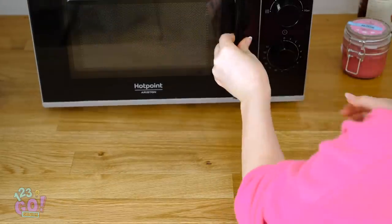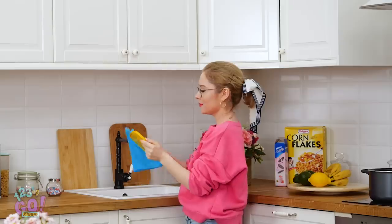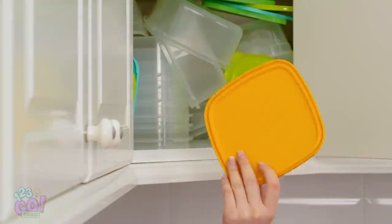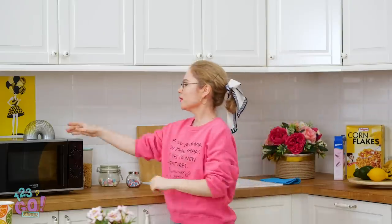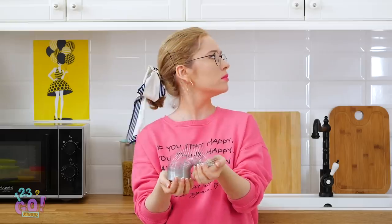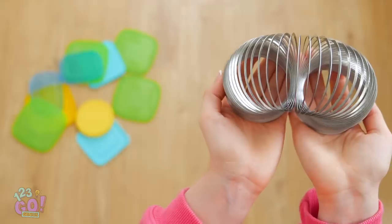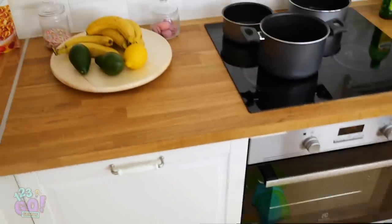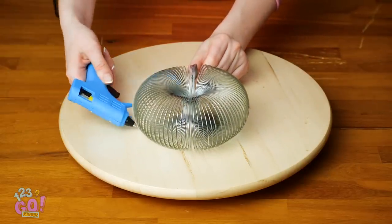Time for lunch already, is it? I've gotta clean up all this Tupperware piling up in the sink! I wish these things were dishwasher safe. Time to put this sucker back in the cabinet! Yikes, that sure is a mess in there! PLASTIC AVALANCHE! That's what you get for mindlessly stuffing all your containers in there! I wonder if there's a better way to store this stuff. I think I have a brilliant solution! Have a metal slinky lying around? Then why not use it as a Tupperware organizer? Simply hot glue it to a hard surface like this lazy Susan!